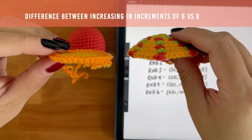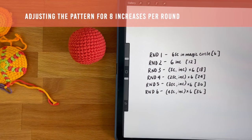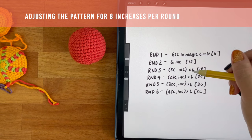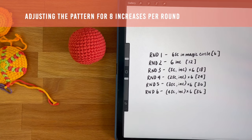Here's a comparison of the two of them side-by-side. To work in increments of eight, you just have to start off with eight single crochet stitches in your magic circle instead of six. Then you would increase the same way, so that would be eight increases. Then instead of repeating single crochet and increase six times, you'll be doing that eight times, and so on and so forth.